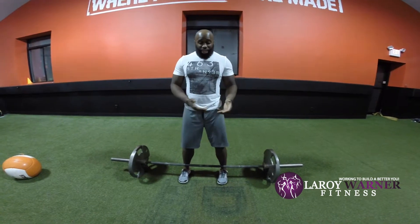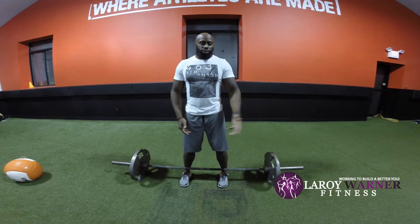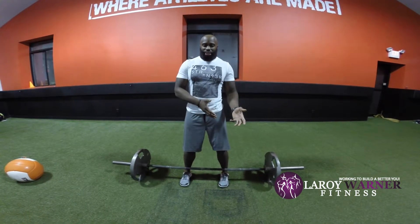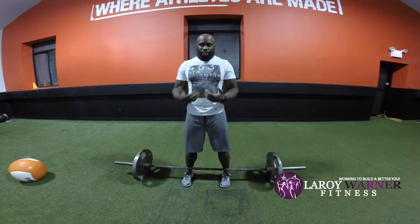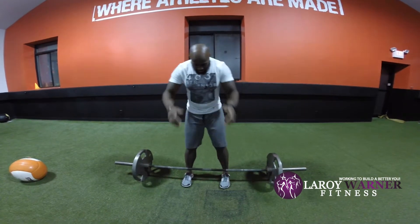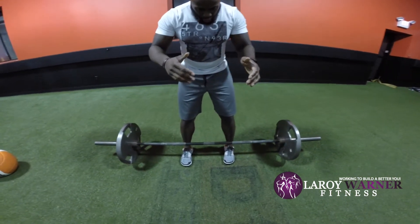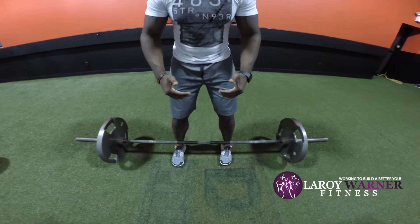How you set up your deadlift is going to largely depend on how long your limbs are, so everybody's deadlift is not going to look exactly the same — but I'm going to go over some key standards for pulling the right way. First, we set up the feet. You want the bar right at the base of where the foot meets the ankle.